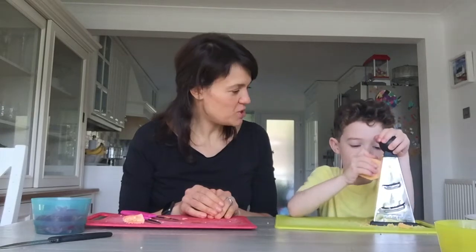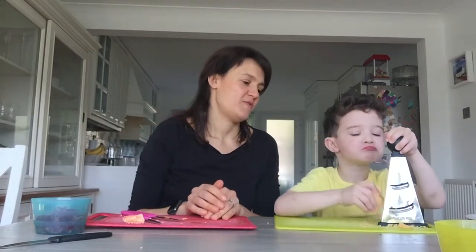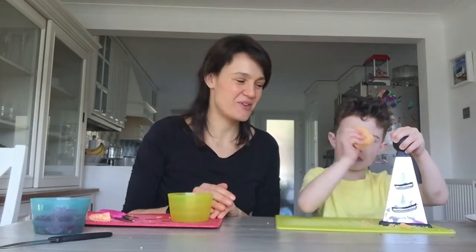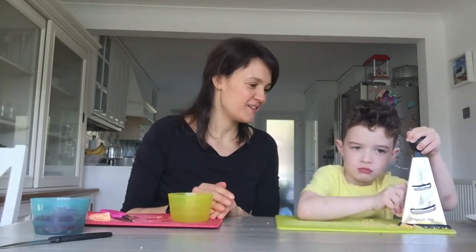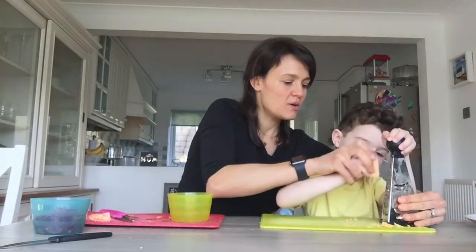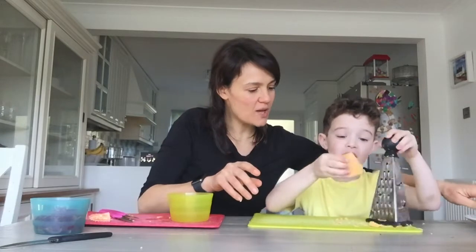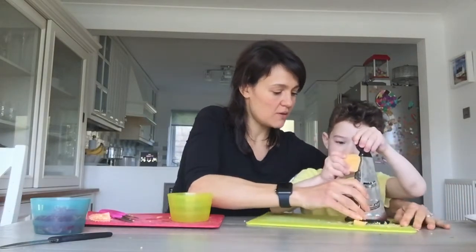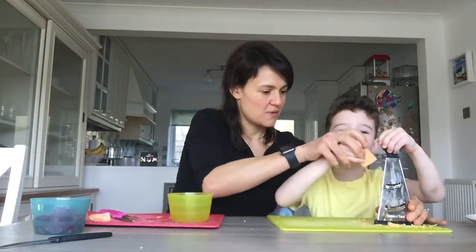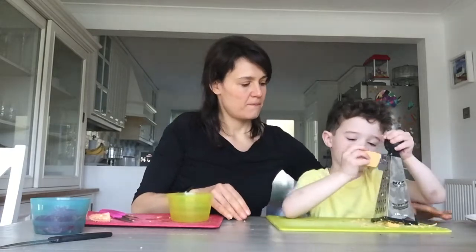Joseph and mummy and daddy like cheese — Edward's a very fussy eater, so we don't eat cheese, but we eat cheese on pizza! Maybe we'll do a pizza video one day. Edward already made pizza with daddy. Right — now watch: is our lump of cheese getting a wee bit small? Pop the leftover cheese, turn it round the other way, and keep going.